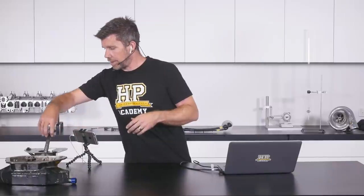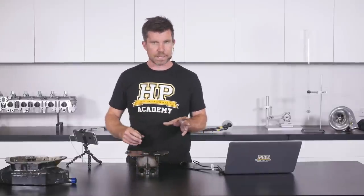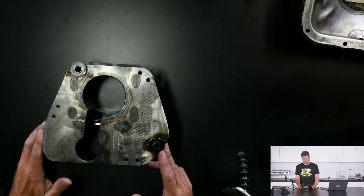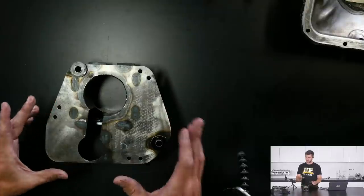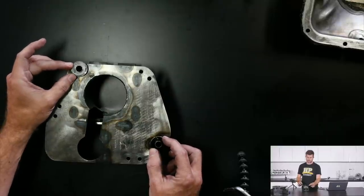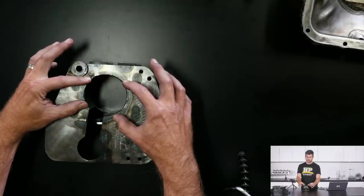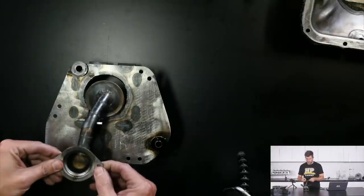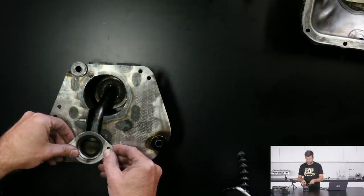The baffle box is really the key to designing a baffled sump. We have a laser-cut plate that bolts into the sump, incorporating the factory FA20 oil return holes. In the centre is a 3-inch tube where the oil pickup sits — the tube prevents oil from sloshing away from the pickup. The tube comes down and seals right against the base of the sump, with four small cut-out slots that allow oil to flow into the pickup.